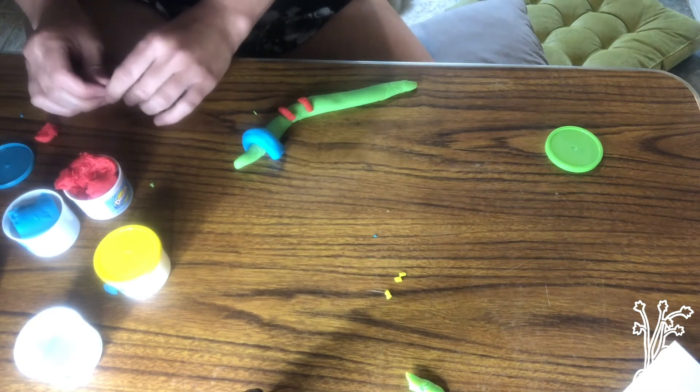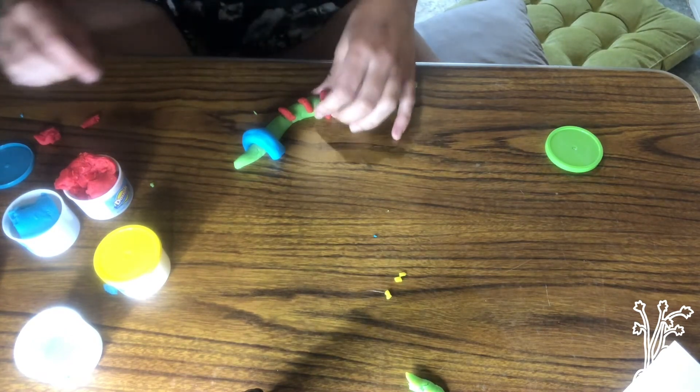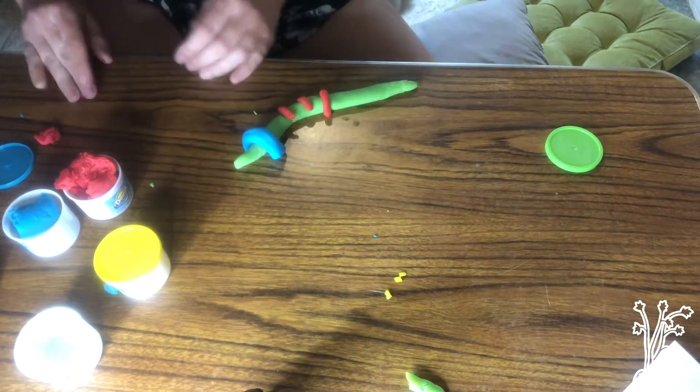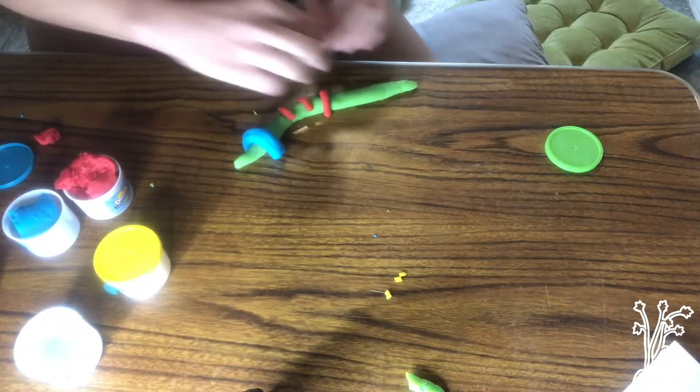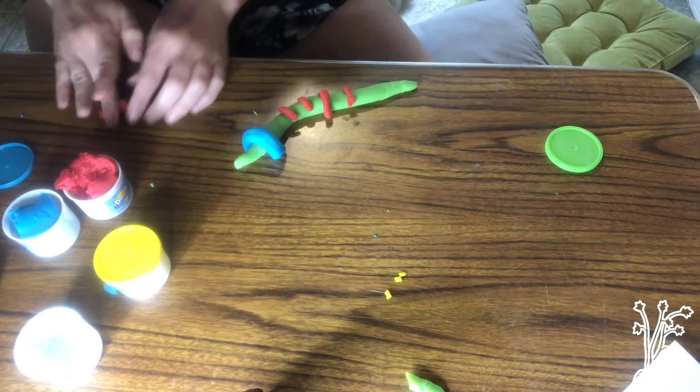A couple fun facts: worms do not have ears, but they can feel vibrations. So whenever we're talking really loud, they can feel that and it scares them. We need to remember to talk really quietly when we're handling worms.